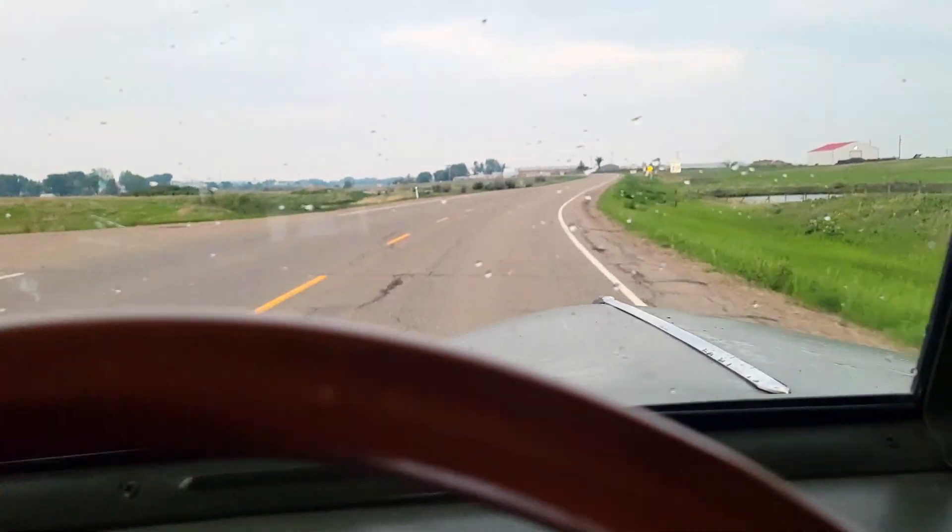Obviously got to put the hubcaps on yet, but it looks good. Sure is handy having access to a tire machine, I tell you what. I'll throw the hubcaps on, take it for a test drive, make sure everything feels good — I'm sure it will. Then I can take this thing home. Just buttery smooth.